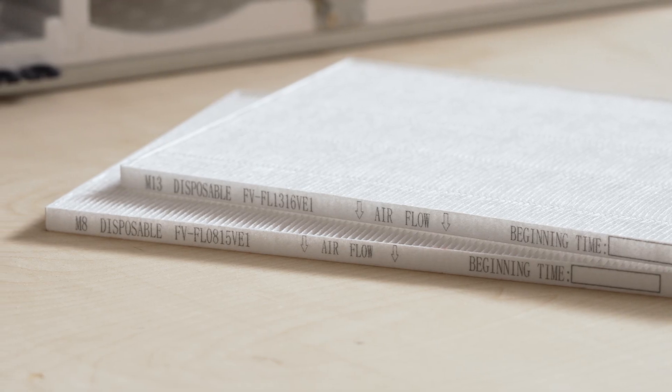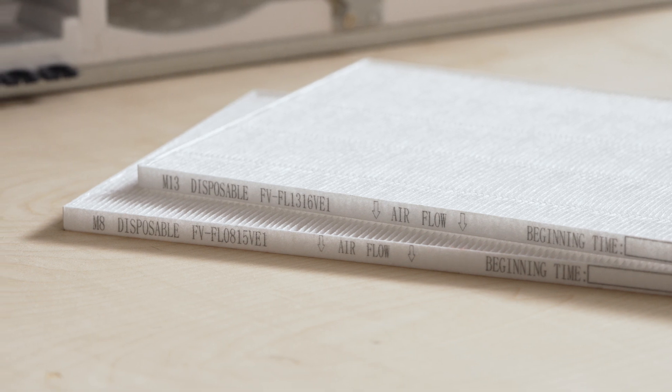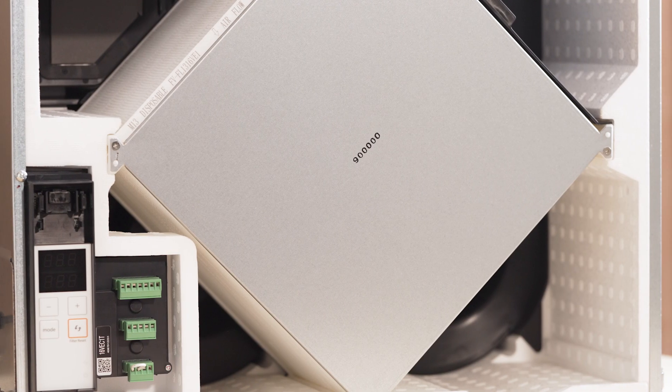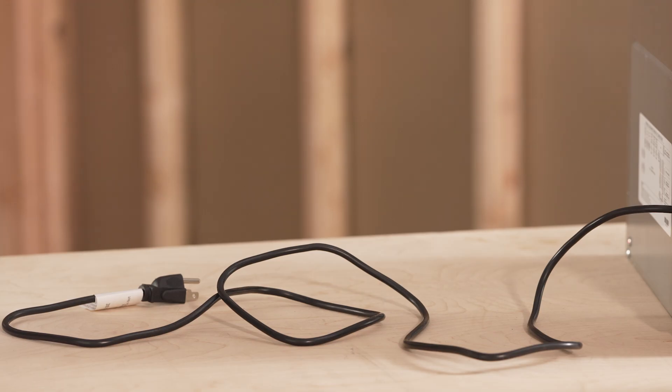All models also include a MERV 8 or MERV 13 filter that keeps incoming air clean, an optional washable MERV 6 filter sold separately, an efficient core that transfers heat and moisture, and a power cord with an optional hard wire adapter kit.